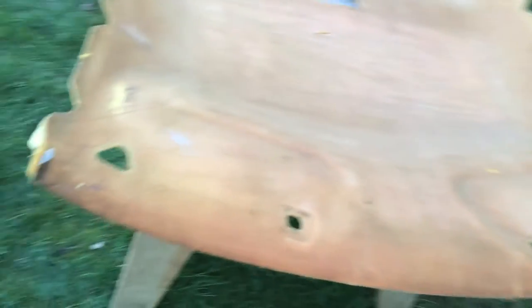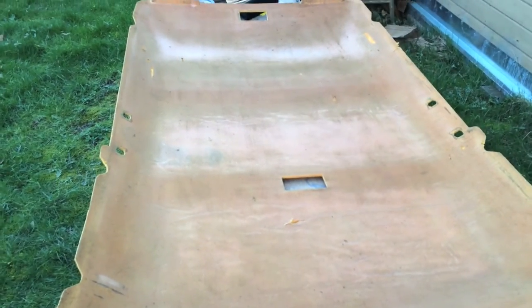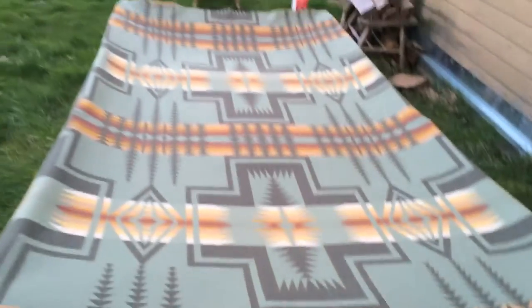From the YouTube videos I watched, it was recommended that you remove the foam. I'm following that recommendation to get better adhesion using a nylon brush, but this wire brush seems to be doing it a bit faster without damaging it. Easier and a lot more satisfying than I thought it would be.